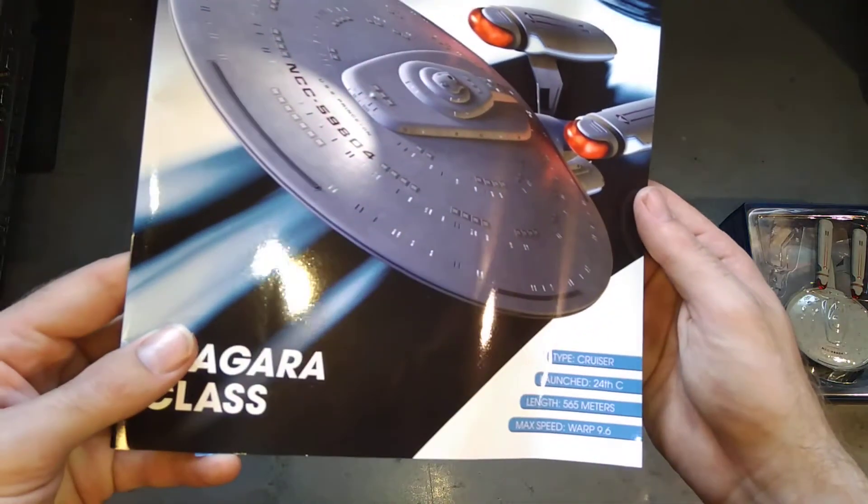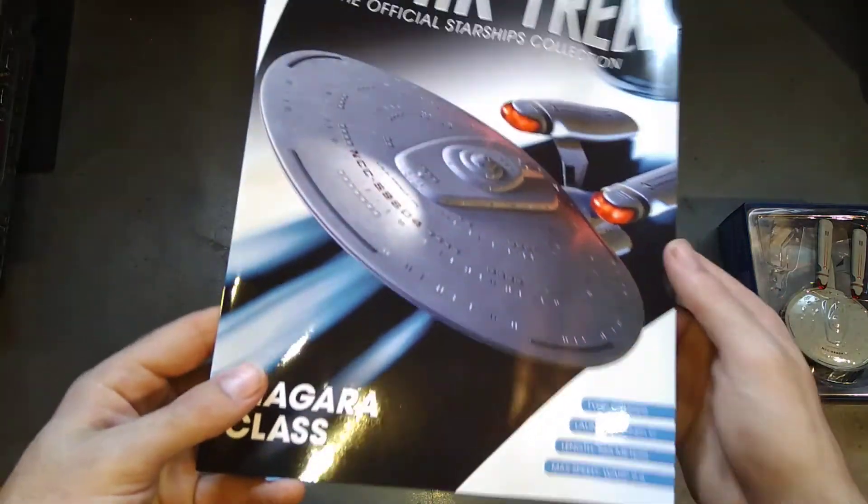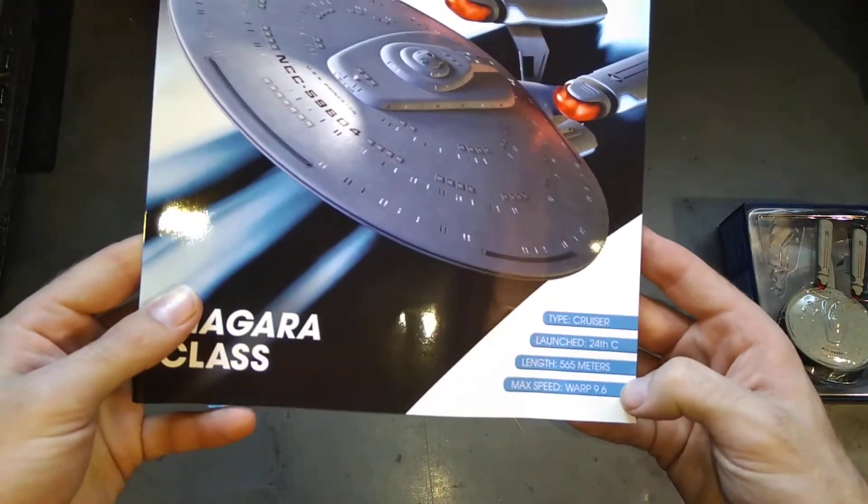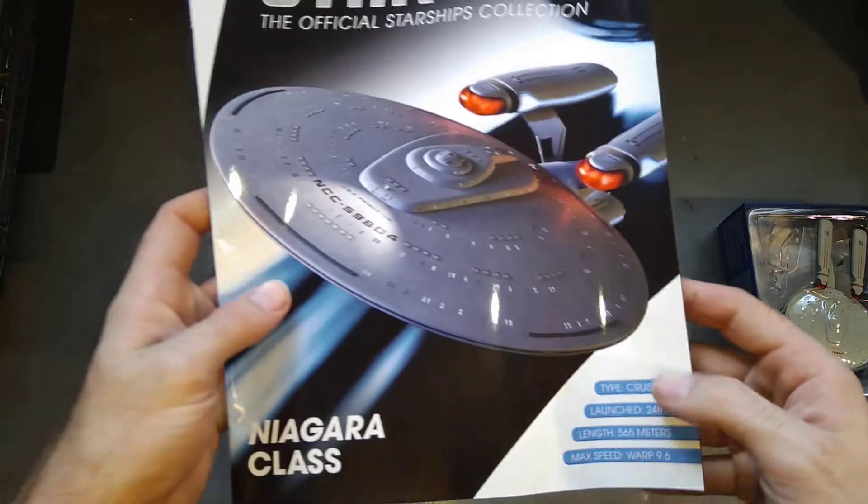So she's a cruiser, launched in the 24th century. Looks a bit plain, the saucer does. I like the detailing. Warp 9.6 — it's quite a nippy little ship, isn't it? Let's have a flick through.